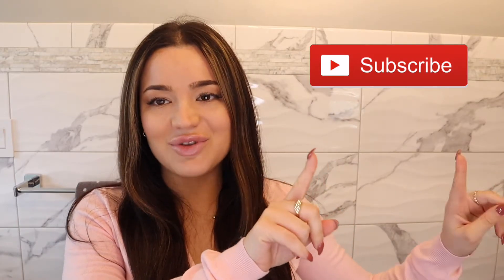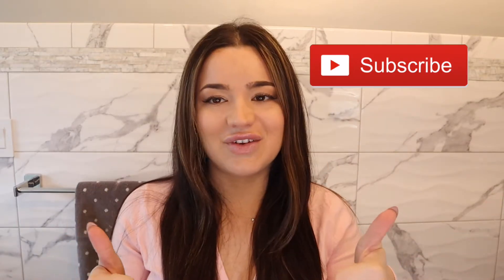Hey everyone, welcome to my channel! I'm super excited about this video because I'm going to be recreating Cassie's hairstyle from Euphoria Season 2. If you guys are a fan of Euphoria like I am, I hope you enjoy this. Before I get started, please don't forget to subscribe to my channel and give this video a thumbs up.